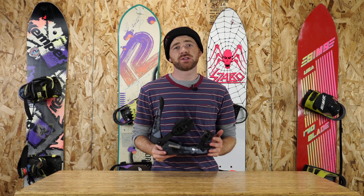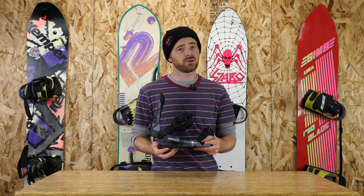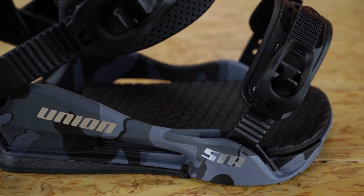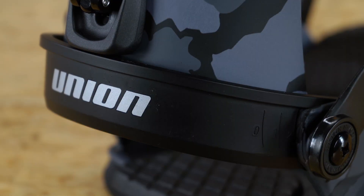This binding also features the Stage 5 Duraflex base plate. It's going to be a really responsive, freestyle-oriented base plate, but it's going to come in at a budget-friendly price as well. It also features the 3D extruded aluminum heel cup, and as always with Union bindings, they are both covered by a lifetime limited warranty.